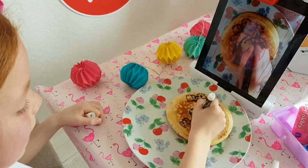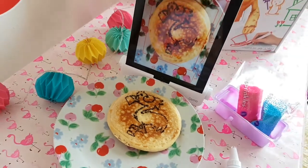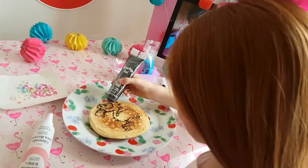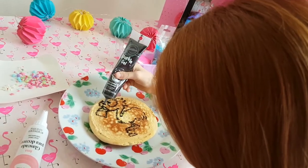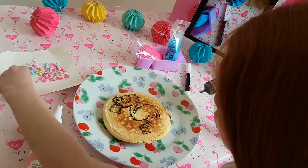Here's my pancake, guys. Let's get decorating. I'm going to do the icing on my eyes and then I'm going to get two colors.